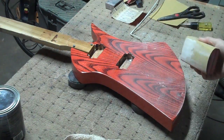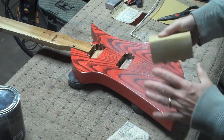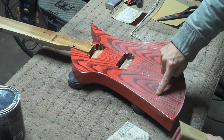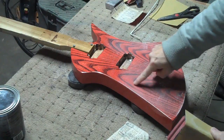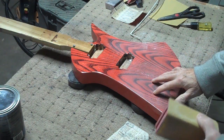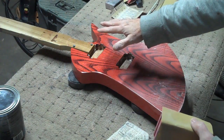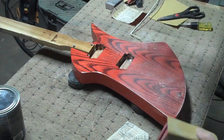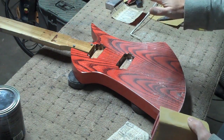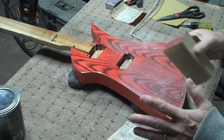Another advantage of using water-based finishes is if right now I were to, let's say by accident, sand through my top coats and into the underlying color or all the way down to the wood, it's really just a simple matter of taking some of the dye that I originally used to dye the body and just touching that spot. Then later on when I start applying the next round of clear coats, I just spray right over the top of it. It works great — it's so easy to fix.